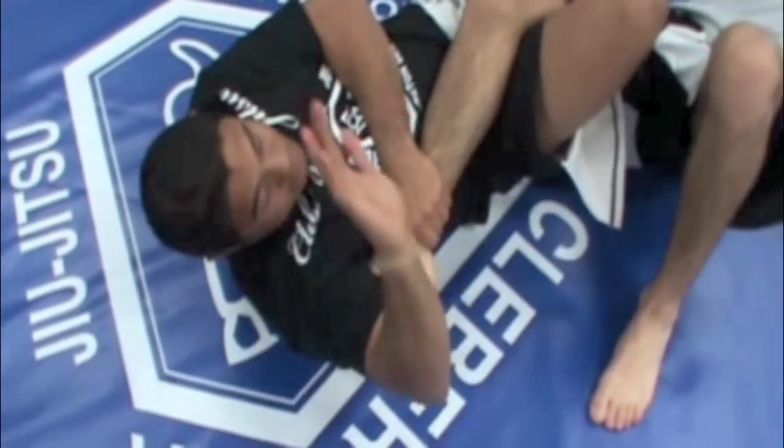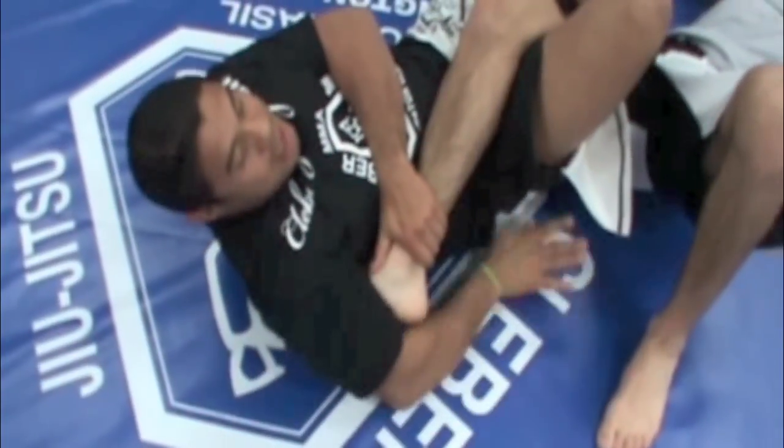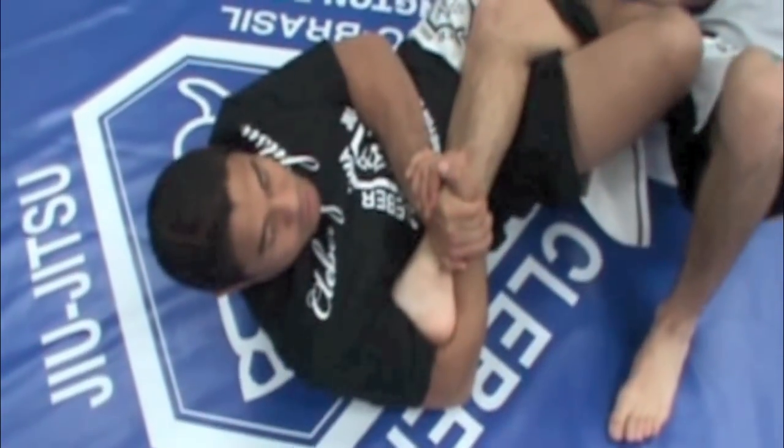Make sure to control the ankle. Then your right arm will involve his ankle. Slide your hands down, connect. Now grab your hands to your hands, pinch and then lift your elbows.